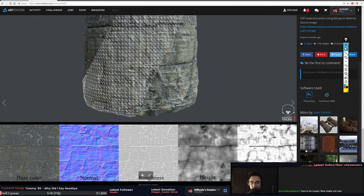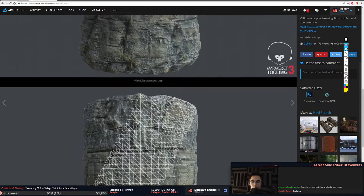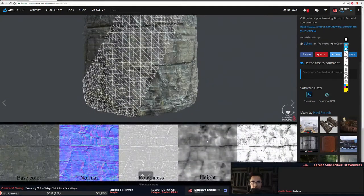The height looks all right for being generated, the AO looks pretty good for being generated. The roughness is a little strange and that's where I'm seeing a lot of weirdness — maybe it's also a resolution issue. I always have a hard time with complex stuff like this. For materials that are complex you need elements in your height map to pop forward.